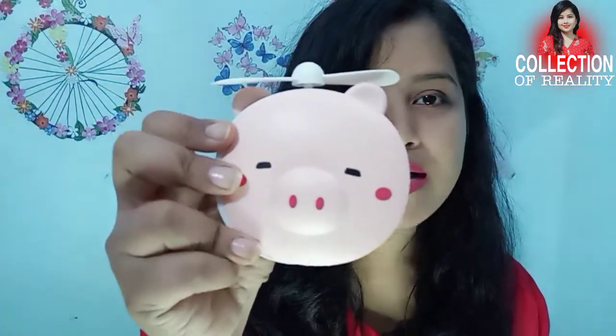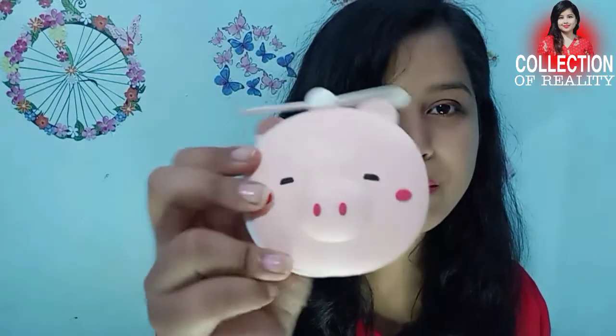I will show you the first look. It is a cartoon pig — a piggy look — and it has a pickle look and it looks very cute. With this you will get a USB cable with a charging point, a charging point of this type.